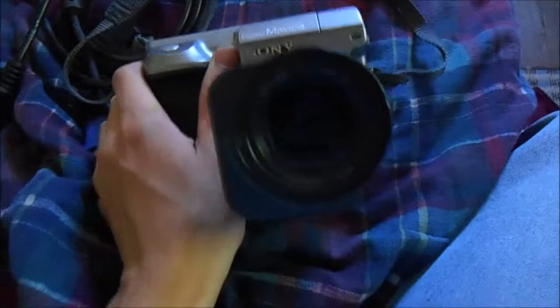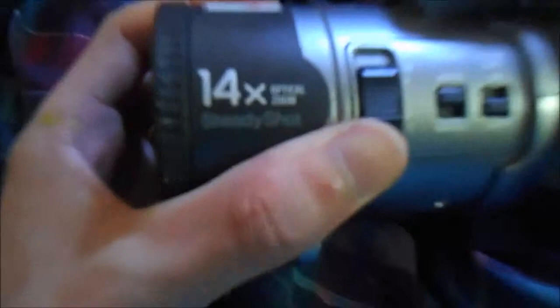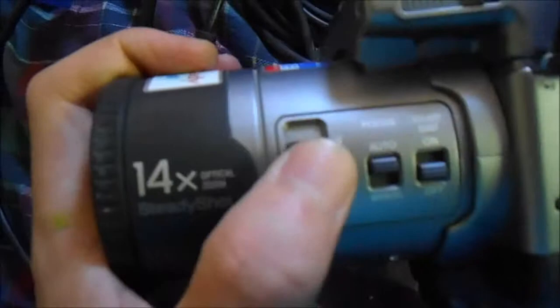This is actually the third one I've bought — I have two other ones. This is actually the nicest one I own, as far as I know. This is the MVC FD91, 14x optical zoom. It's optically stabilized; it has the SteadyShot system in it.